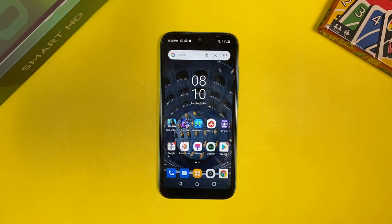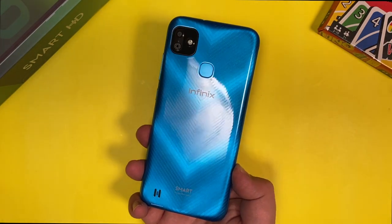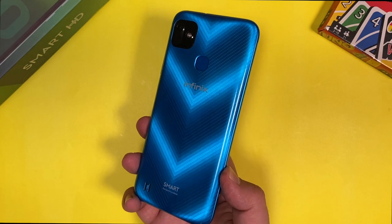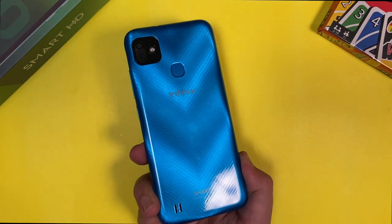We'll also be doing a full review of the device in the future, so stay tuned for that. That's it for the unboxing of the Infinix Smart HD smartphone. Thanks for watching and stay tuned for more such videos.